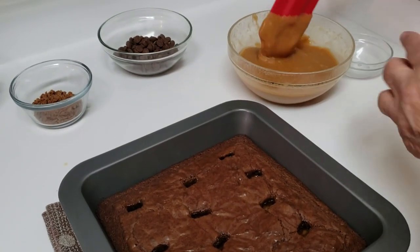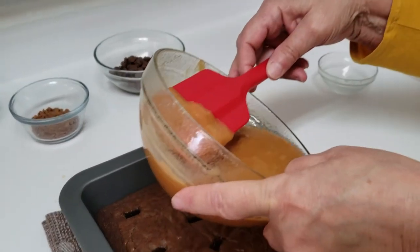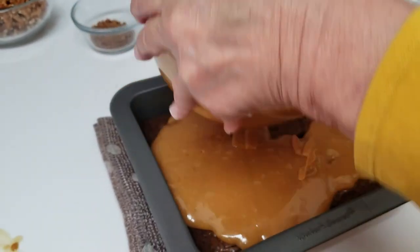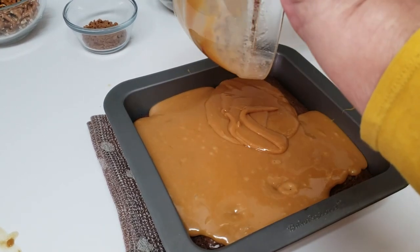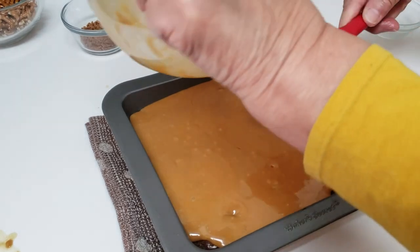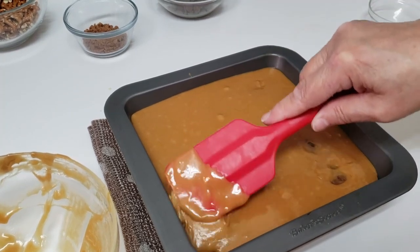The caramel sauce is done. When it comes out, it's going to seem like the caramels and the butter are separated — you're just going to keep stirring it until it combines. Then you're going to pour it over the warm brownies. You're not going to let the brownies cool down at all. Make sure they're completely covered.